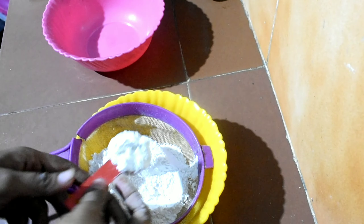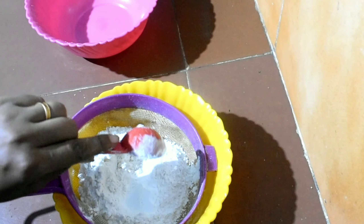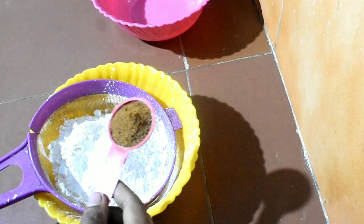I am going to add 1 cup of water and 2 tablespoons of water. I will show you 3 tablespoons of corn flour.